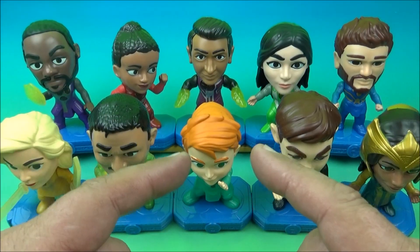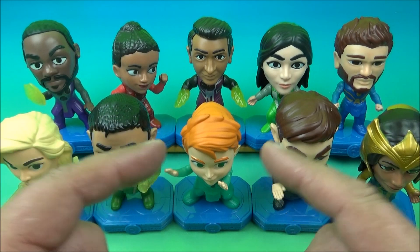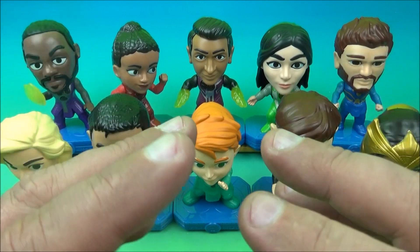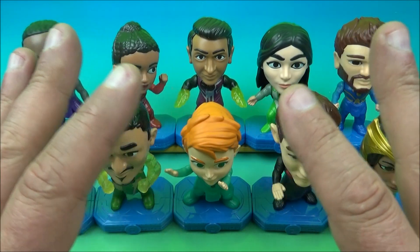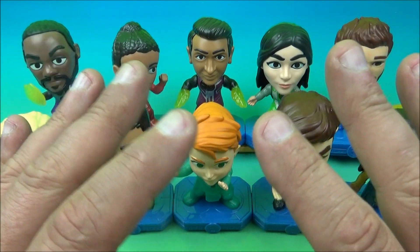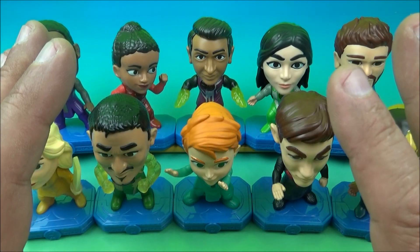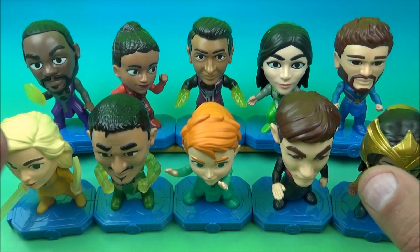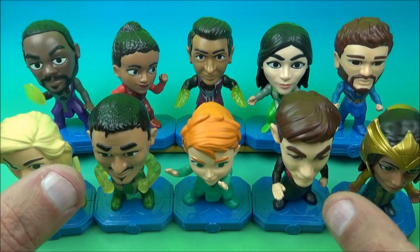And there you have it, everyone — Marvel Eternals, set of 10 wonderful-looking movie toys released by McDonald's back in 2021. It's a cool set, it looks fantastic, it's going to look great on display. If you get this set and put it together, it's going to look wonderful — especially if you're a fan of the Eternals movie. These little sculpts, these little minifigures are fantastic to look at, but the gimmick — well, you decide.